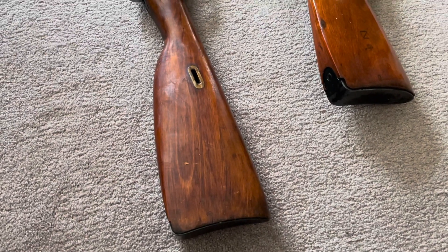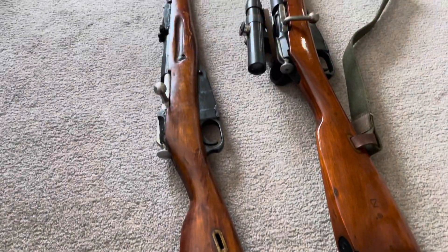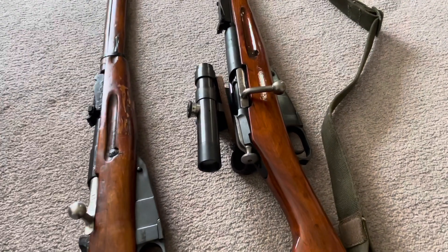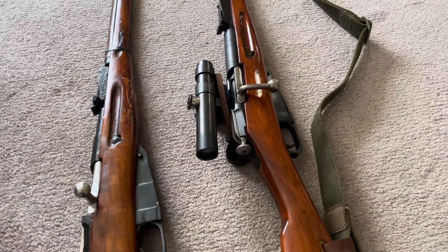Hey guys, continuing to make videos on the Mosin I plan to sporterize. They're on the left; on the right it is a PU sniper clone. I didn't do any of the work on it — I bought it as is.